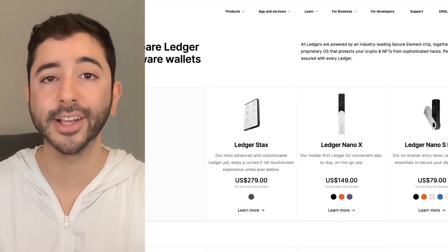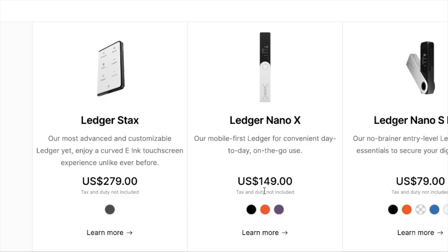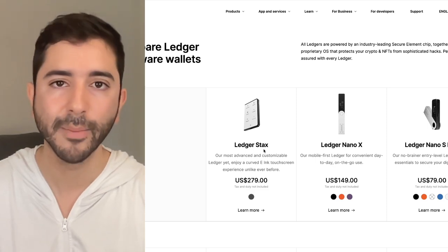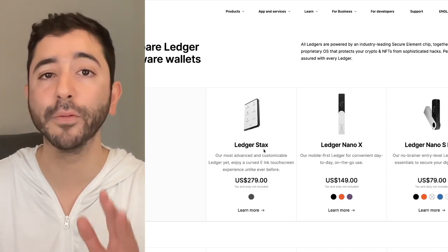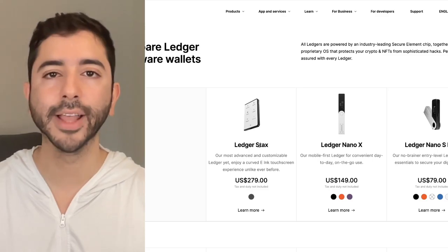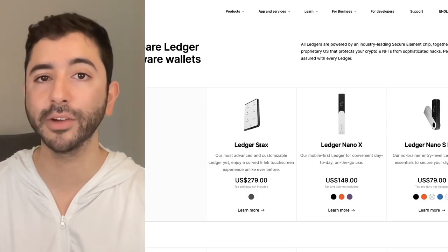So which one is better? Well, of course the Ledger Stax. But the real question is which one is better for the price. The Ledger Stax is $279 and the Ledger Nano X is $149. What you're really paying for with the Ledger Stax is the design, the aesthetic, and a bigger, more beautiful screen. In terms of capability, they support the same coins and both connect to iPhones and Androids. So if you're on a budget and want one for on-the-go use, the Ledger Nano X will do you just fine. The Ledger Stax is currently only available for pre-order and will start shipping around March 2023.